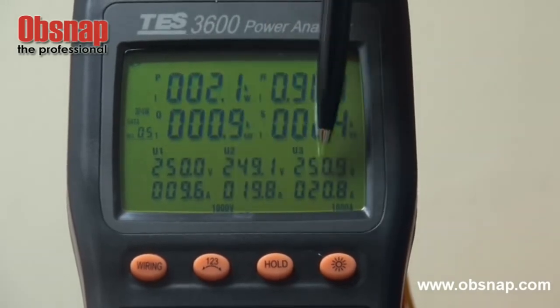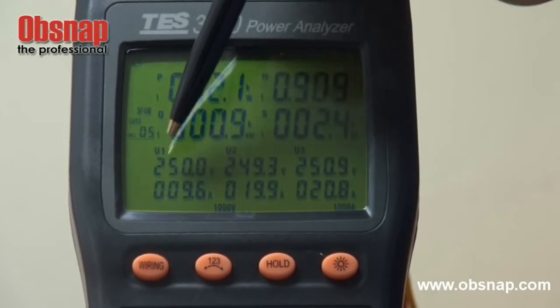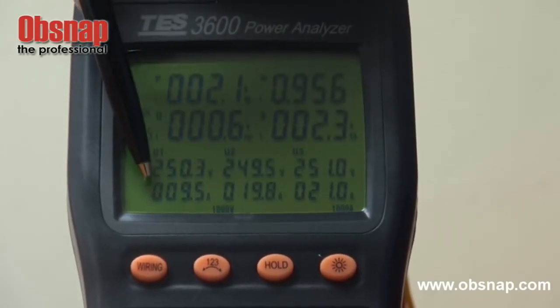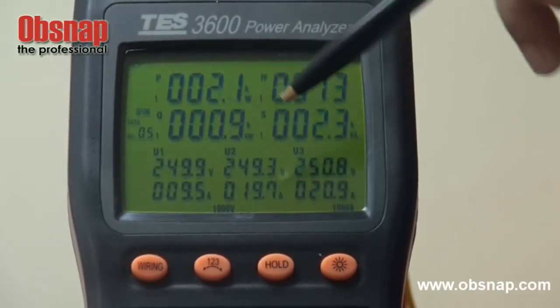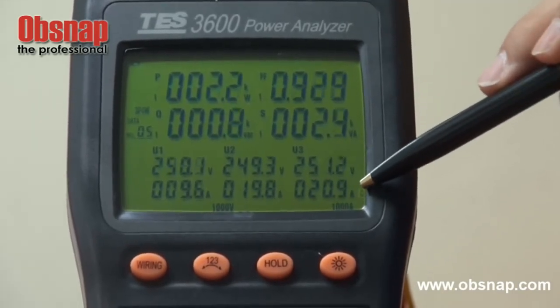At the bottom of the screen, U1 stands for the voltage level for phase 1, and also shows the current level for phase 1. Below that, phase 2 voltage and phase 2 current, followed by phase 3 voltage and phase 3 current.